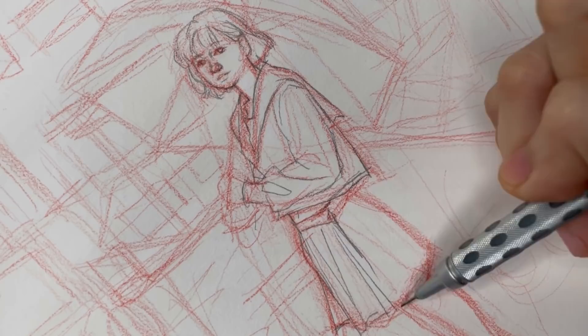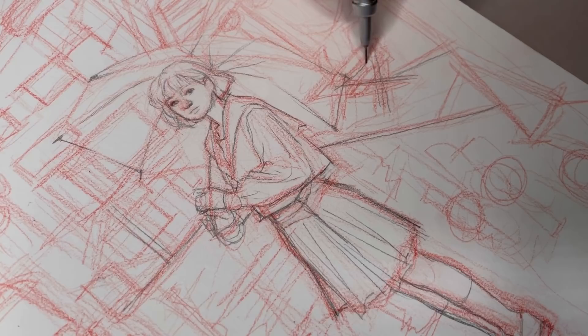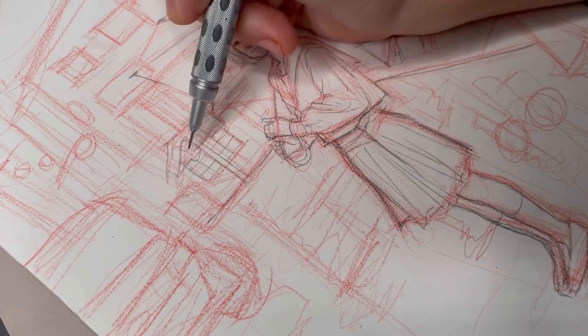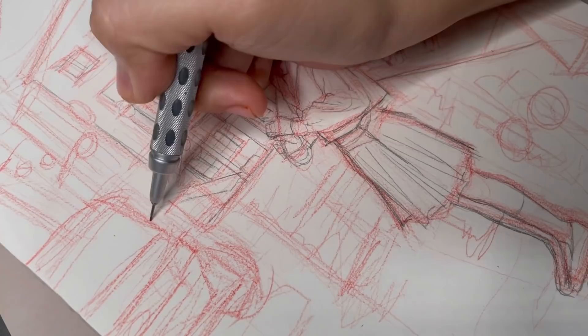So this probably isn't the video that you guys are wanting to see. I have a few beginner watercolor videos coming up, but everything's just been so stressful lately with the storms causing blackouts where I live and I'm struggling to keep up with my uploading schedule. So I'm giving myself a break and doing another no pressure painting video.